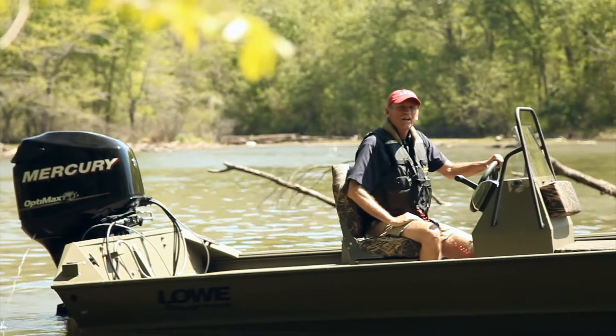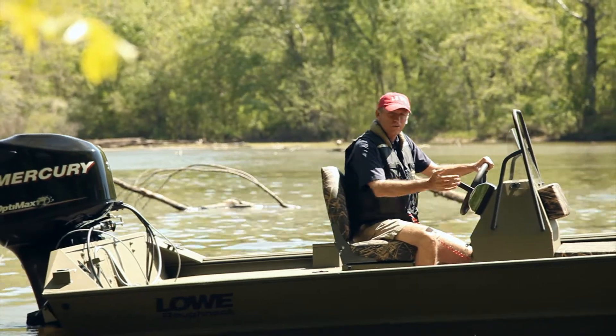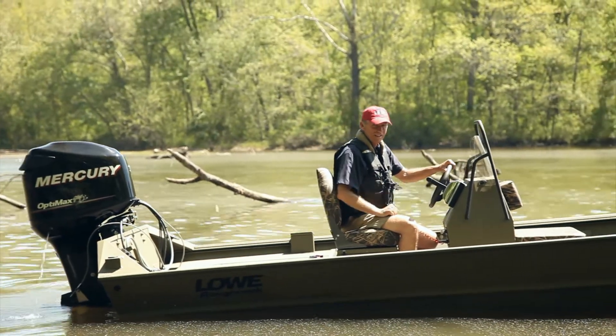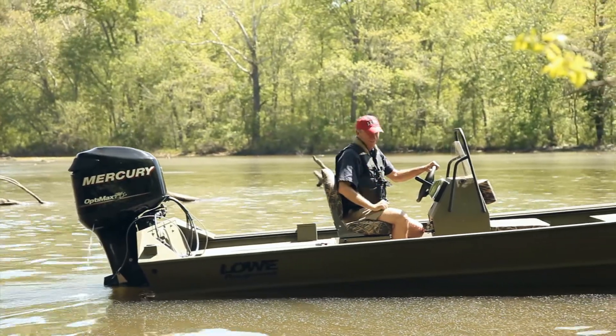The innovative Frontier 1860 tunnel jet model was designed to get you through shallow water. As you can see, this boat will get you to all the best fishing spots that other boats can't get to. Until next time, this is Dave for Lowe Boats, signing off.